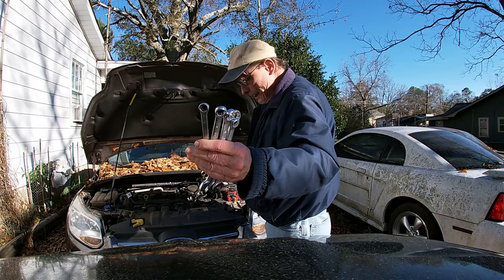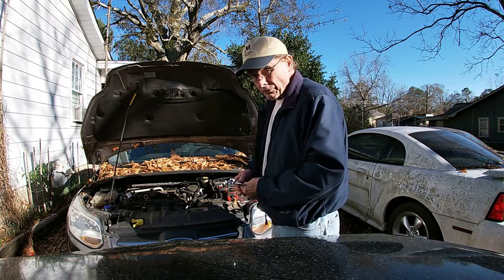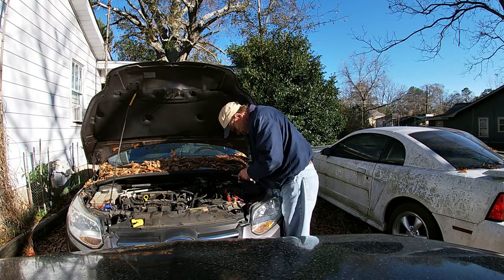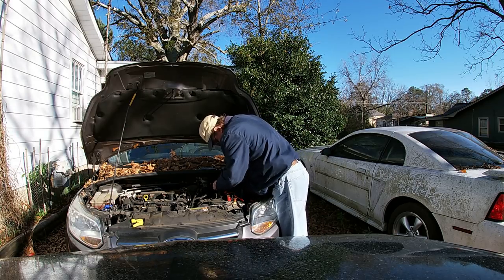So y'all, I went and got a variety of wrenches just in case I didn't get the right one. We're going to go ahead and start getting these cables disconnected and get that battery on out of there.